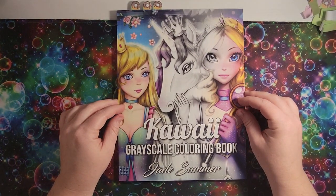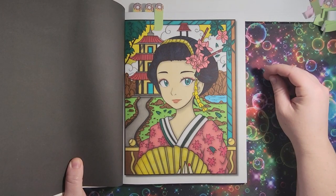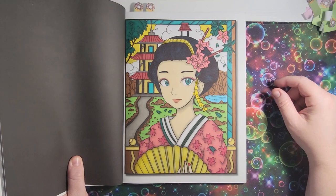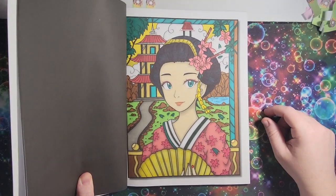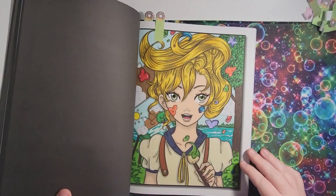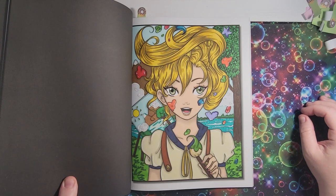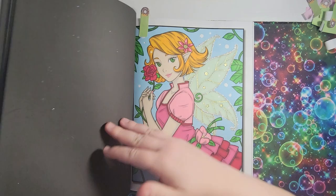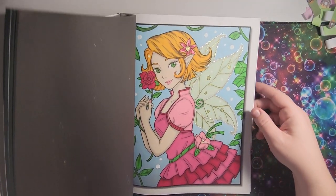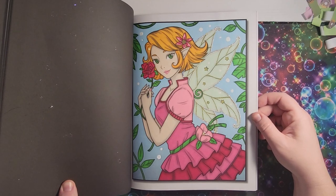The next one is the 'Kawaii Grayscale' coloring book by Jade Summer — I like this one a lot. This one is my geisha girl — she doesn't have a white face so she's just an oriental girl. I like the background; it has enough visual interest, and she's got glitter gel pen on her kimono. I did the art girl too — she was a lot of fun, colored her on a Sunday. And this was the first one I colored in the book — I made her look like Rosetta from the Tinkerbell movie. She's got glitter gel pen, stickles on her wings, and white gel pen. Still one of my favorites.